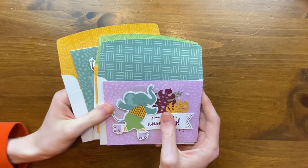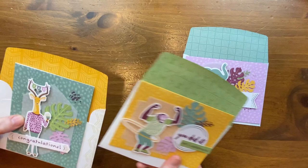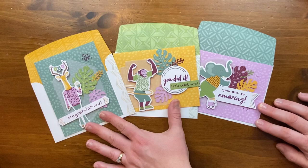These are the cards I made. If you missed that video, check the link in the description below. Here we have the classic roller skating elephant with the 'You Are So Amazing' sentiment, the hula hooping monkey with 'You Did It, Let's Celebrate,' and then the gazelle with 'Congratulations.'